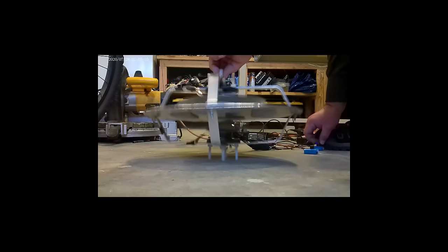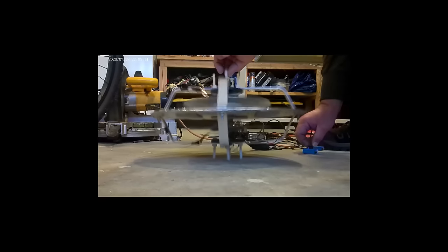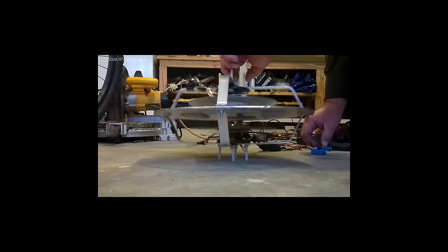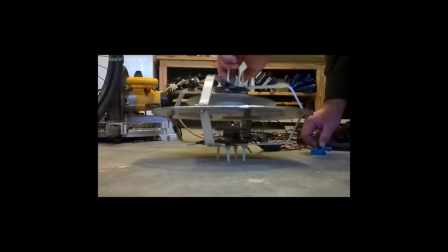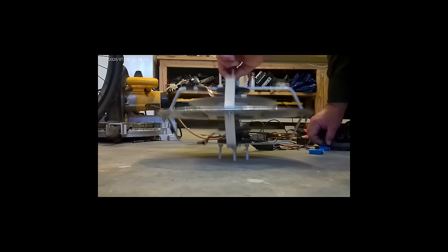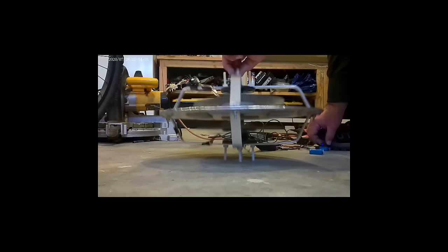Just so everybody knows, the BLDC motor is not made for this. The high voltage messes with the timing of the motor, so it's not a very good choice. They're small and compact, but conventional DC motors are where you should go. The high voltage hits it and may bring up the speed just a hair, but that's hard to compensate for versus the BLDC which will just stall out on you.